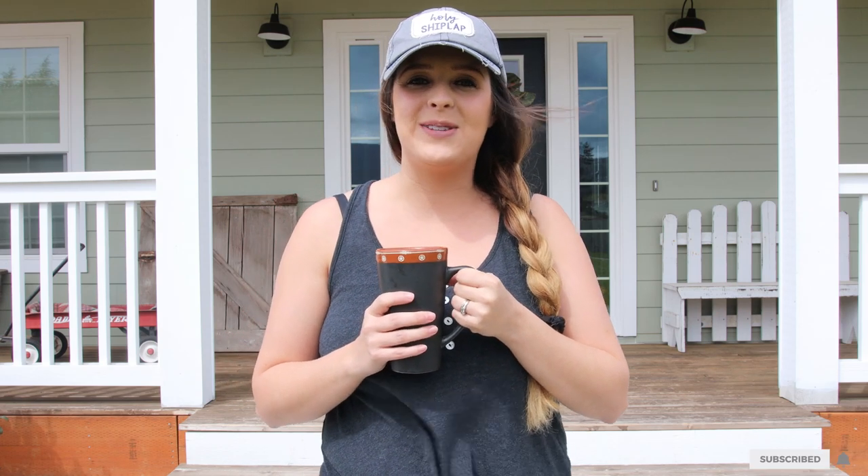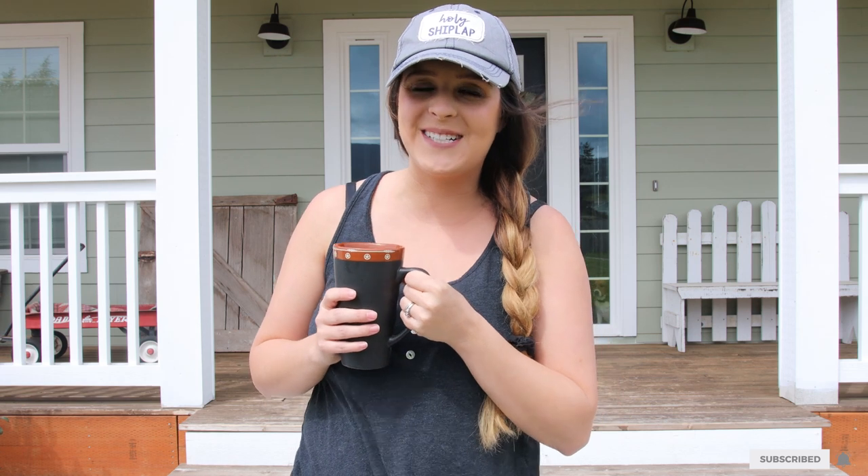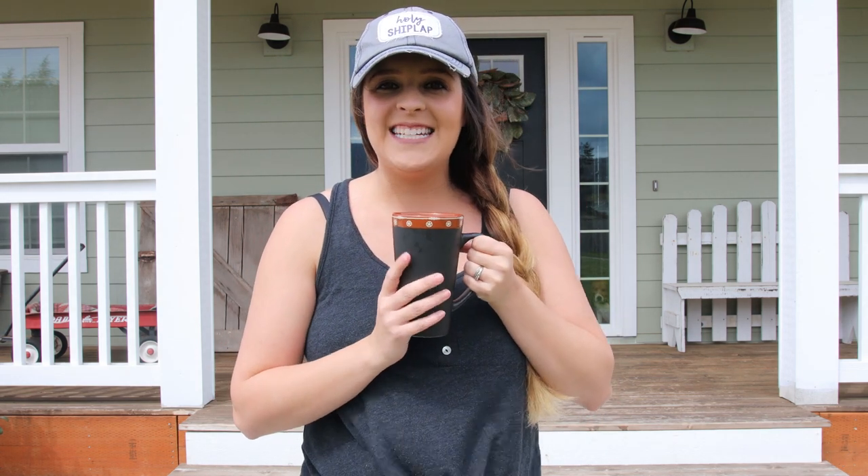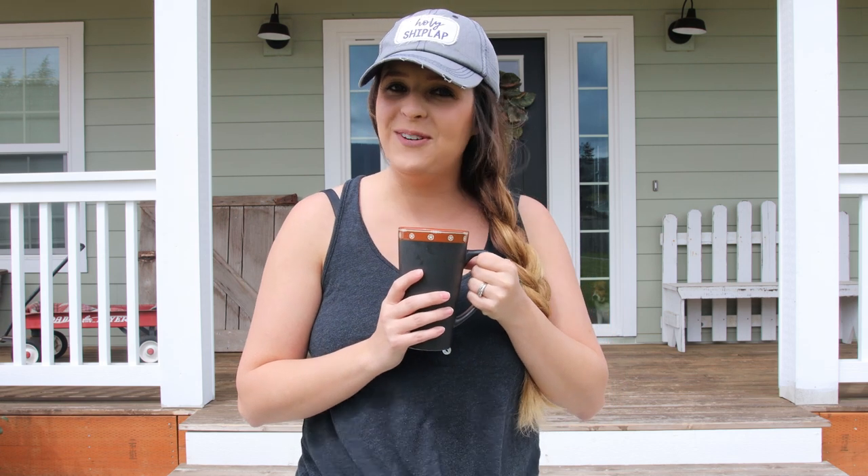Hey everyone, welcome to Living It Country. I'm Holly and welcome to the spring edition of the Farmhouse Home Tour Series. Today I've got my cup of coffee, almost finished drinking it, and we are going to be heading over to my friend Julia's home and we're going to be touring her beautiful, beautiful beach home today.